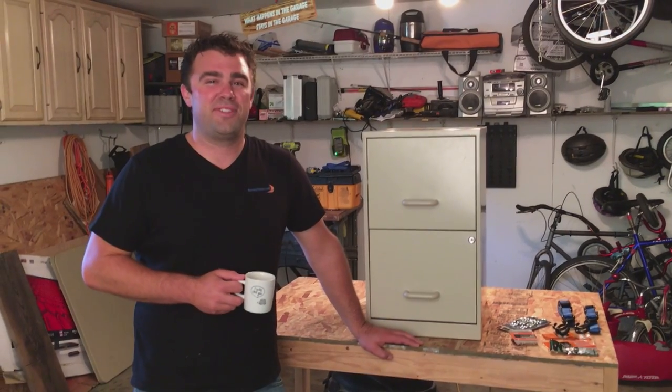Hi, I'm Paul Jonas, COO of Breezy Notes. Today we are going to make a backpack out of a filing cabinet.